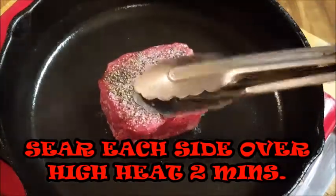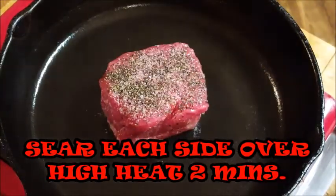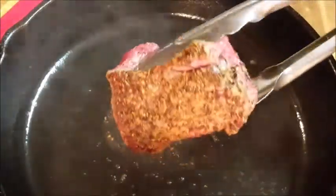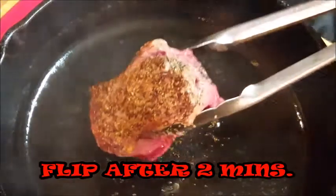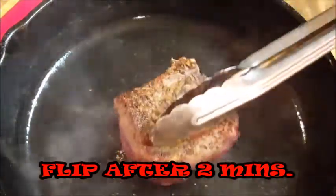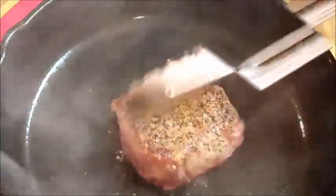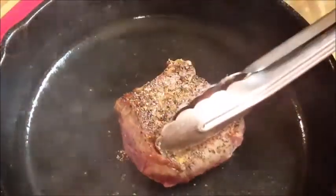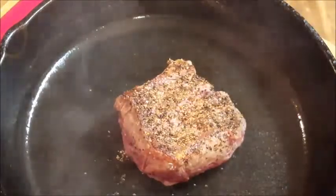Once your skillet is smoking hot, go ahead and set it in there. Give it a good press to make good contact and we're going to leave it down on this side for about two minutes. After about two and a half minutes — there you go — look at that great crust we have going on our fillet.